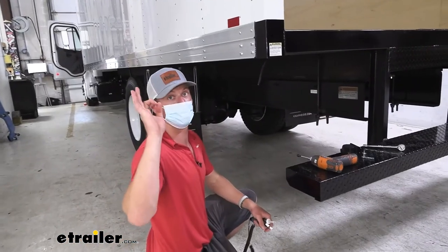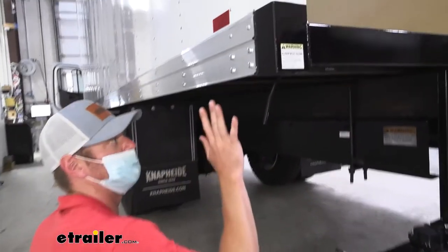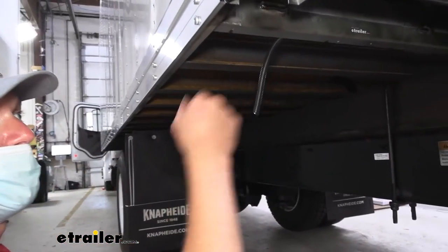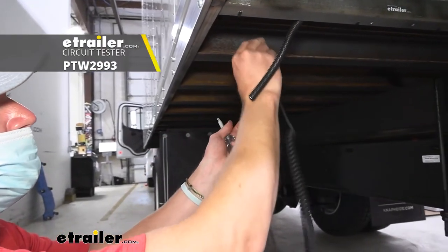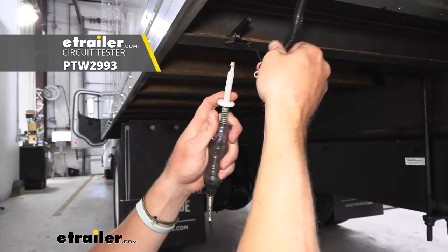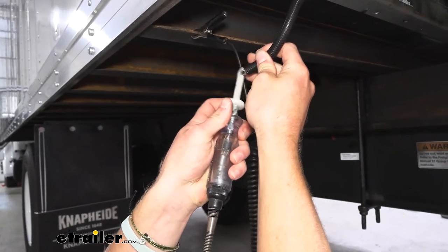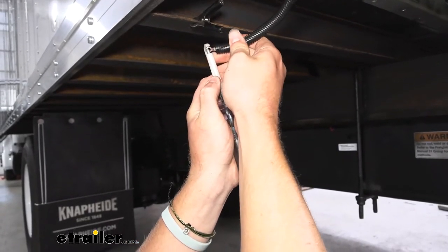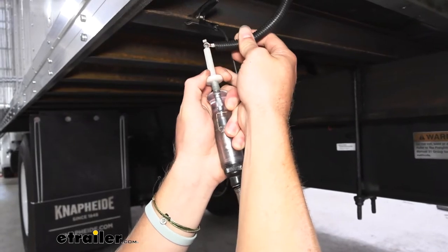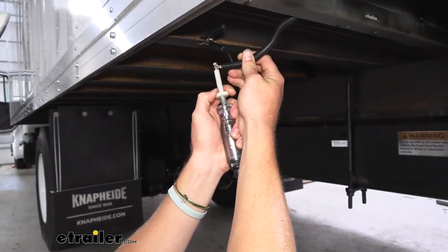The first step is finding the reverse light wire. A way to do that is to have somebody go into the cab, and then we're going to take our tester and check for the wire that has the reverse circuit on. Brad, put it in reverse real quick. All right, so that is good — we know that is the circuit that we want.